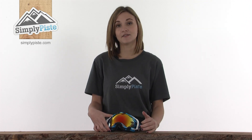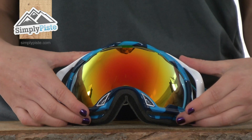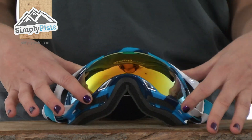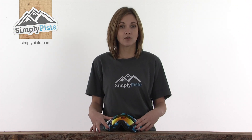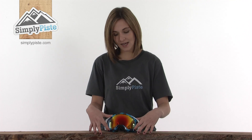The lens itself is also anti-fog and anti-scratch, again helping to keep your vision really nice and clear. The lens on this goggle is a fire iridium lens, perfect for medium to bright sunny days out on the slopes. It's very reflective, which helps to prevent glare from damaging your eyes or making them tired, and it is of course UVA and UVB protective.